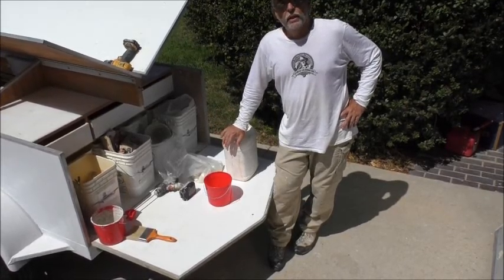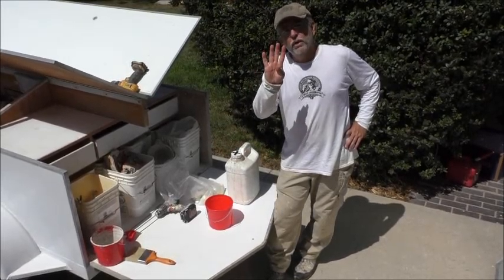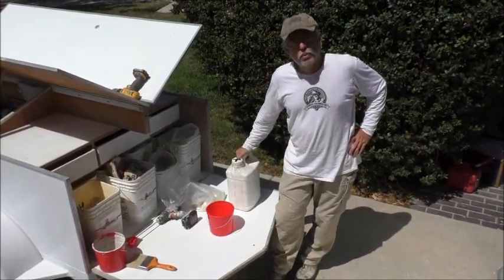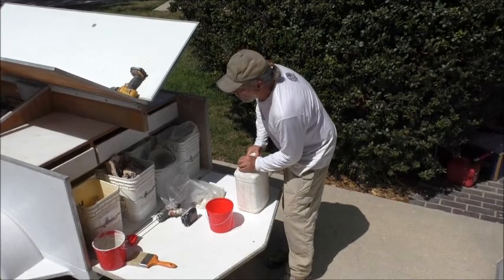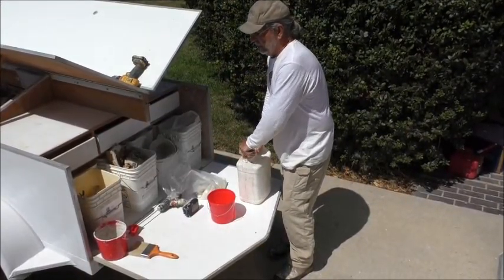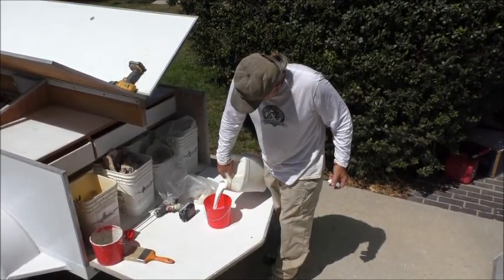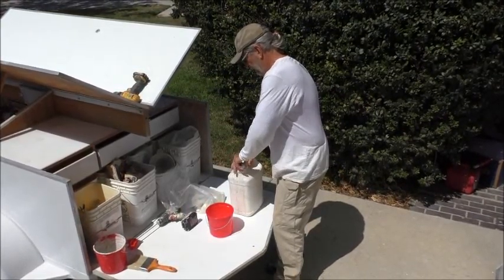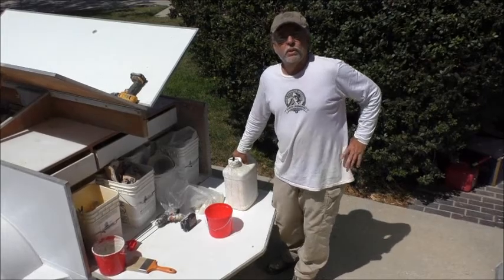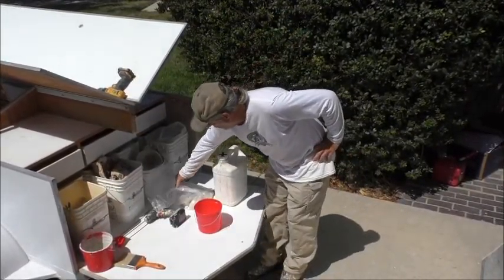That material is way too thick to work with. So what you're going to do is find a container — this is the kind I use, but it could be an open bucket or really anything. You're going to mix one part 100% poly — the thick, white, milky material — to four parts water. What you'll end up with is a material that pours a lot like water, but it is going to be white. It's going to look like non-fat milk.